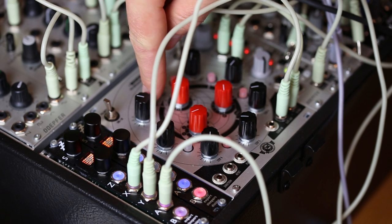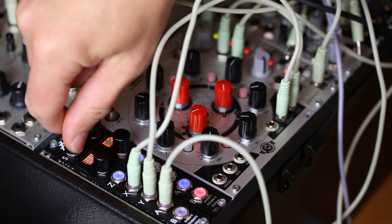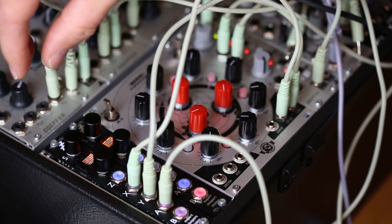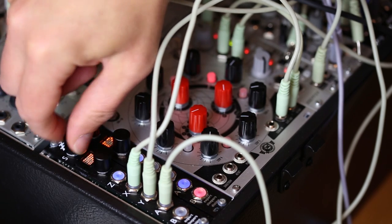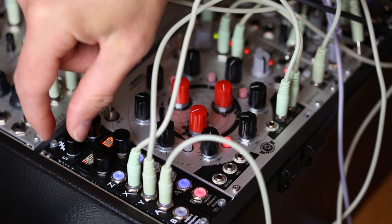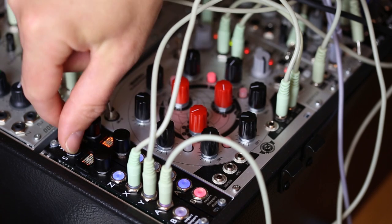And in fact, if I do this, it will turn the gate into a very short trigger. Take that right down and you'll hear it. So that's just triggering the sample, that's gating the sample with the very short trigger pulse, and then that's applying a decay in the disting itself.